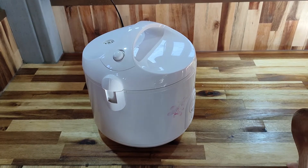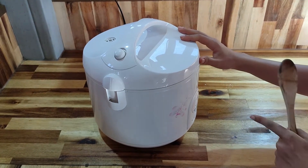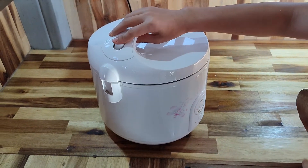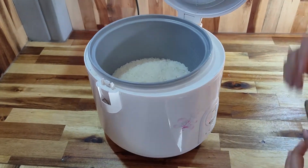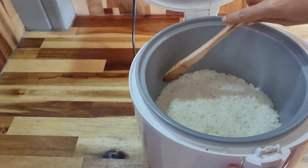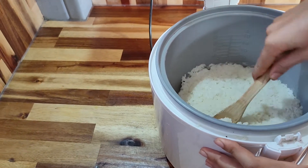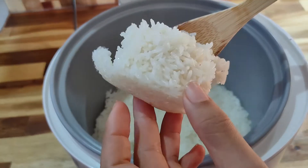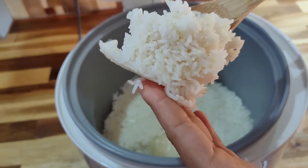Now my rice is already cooked. After it's been cooked, I let it sit another five to ten minutes. After it's been sitting five to ten minutes, let's see the rice. It looks like this — it looks really good. This is really nice.